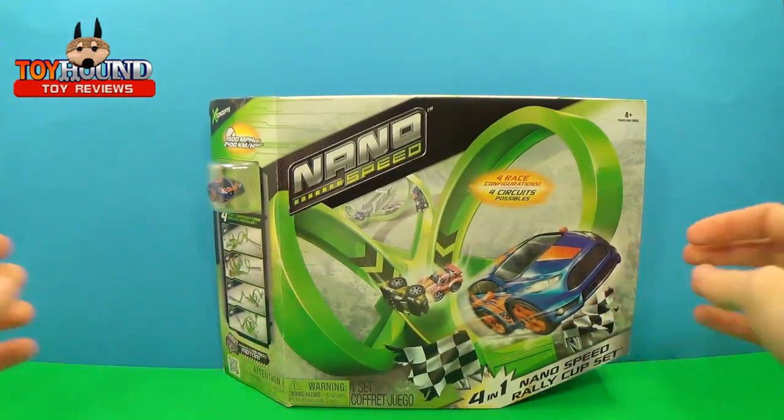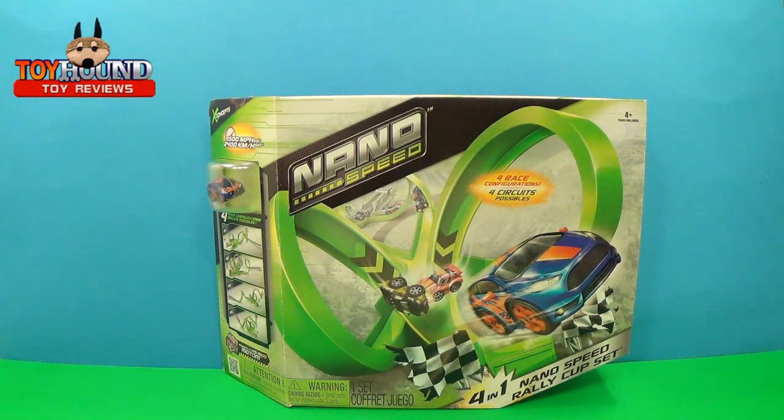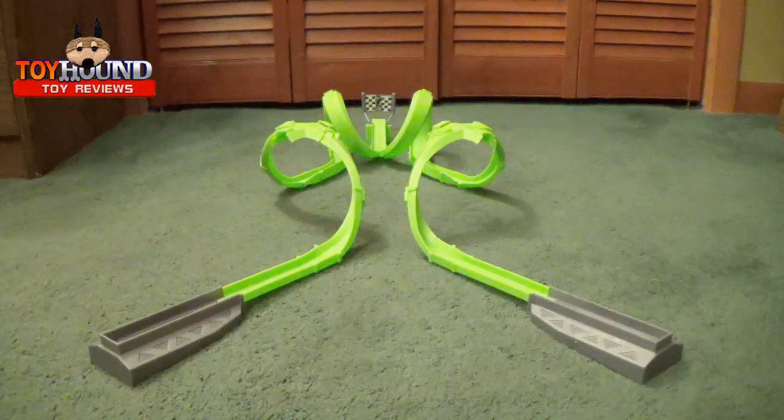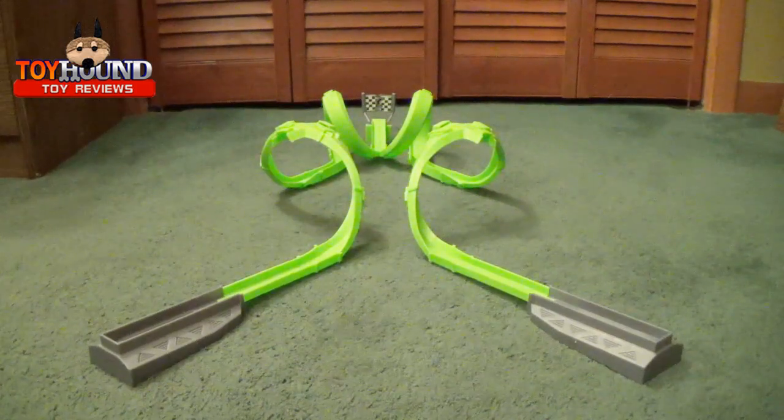Next I'll show you the box assembled and I'll try it out with different NanoSpeed cars I already have. Here as you can see is a NanoSpeed 4-in-1 Rally Cup set. This is setup B — there's an A, B, C, and D setup that you can do.